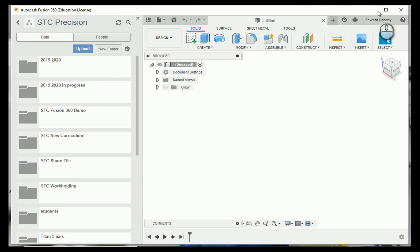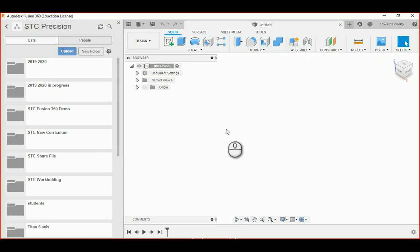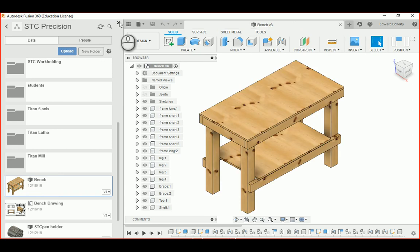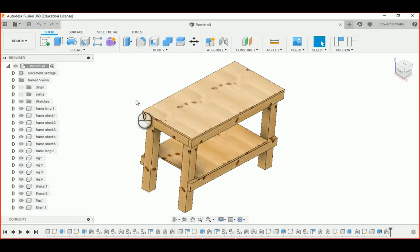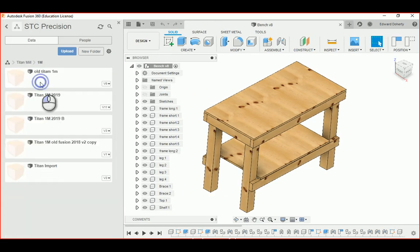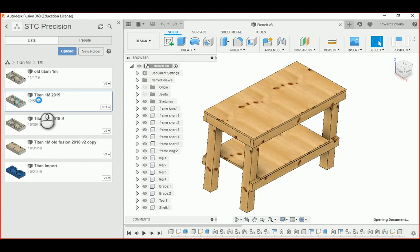This is your machine shop instructor Ed. I'm doing a little work on my laptop — a Dell Inspiron 15 which I bought in 2015. It only has 8 gigabytes of RAM and no graphics card, but I have Fusion 360 running right now. I drew up a bench the other day because I wanted the construction guys to make one. I'm going to look at the Titan projects, like the famous 1M, and pull this one in.